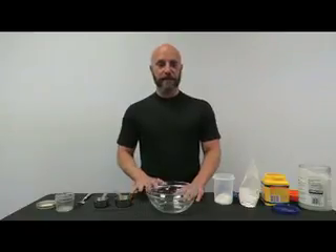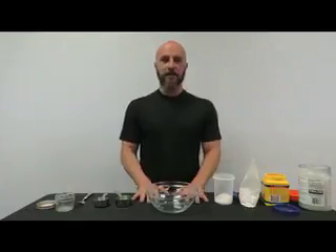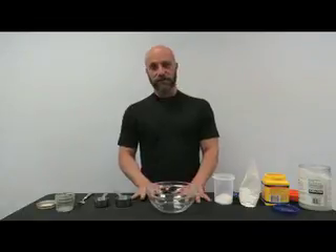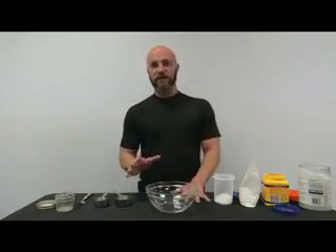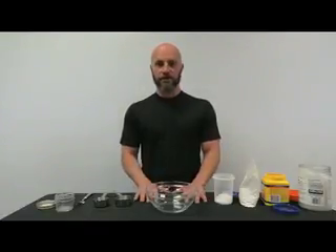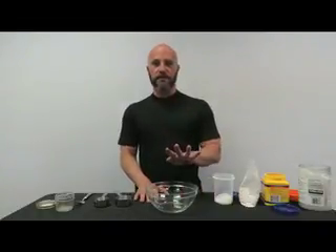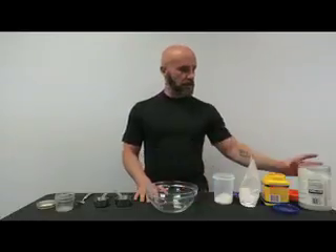Just so you know, this is not one I created on my own. I got this from a website — if you go to theprairiehomestead.com you can find this recipe and lots of other ones. It works extremely well. There are four ingredients — they're all non-toxic, all natural, and very easy to use.